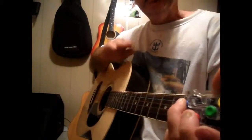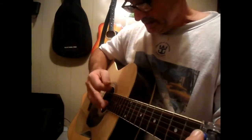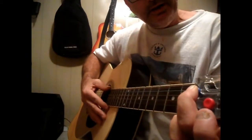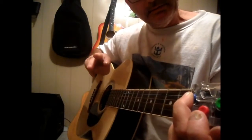Then you're going to go on to the fourth part, which is going to be pick, strum, holding that G, pick, strum, pick, strum — three times.